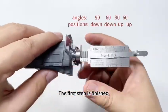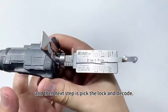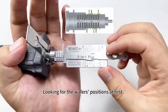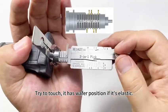The first step is finished. The next step is to pick the lock and decode. Start by looking for the wafer positions. Try to touch — it has a wafer position if it's elastic.